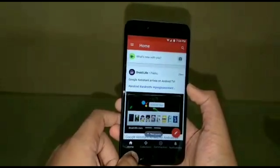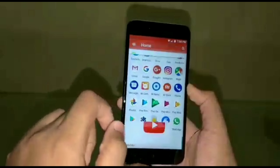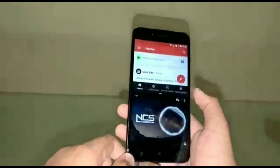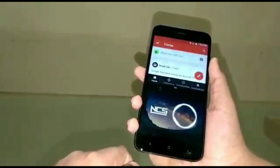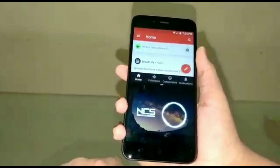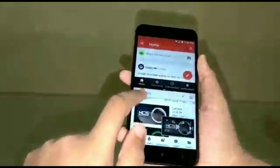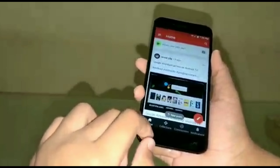Now let me show you some Nougat features like multi-window. Let me launch YouTube — here it is, multi-window works well. Now let me give you a speaker overview so you can hear it. Isn't this speaker powerful? I really liked it and I didn't even need full volume from this single speaker.